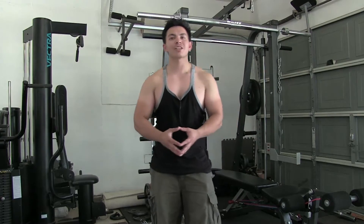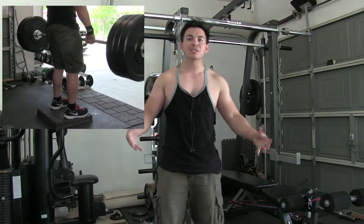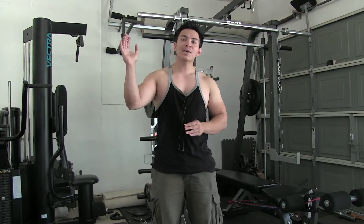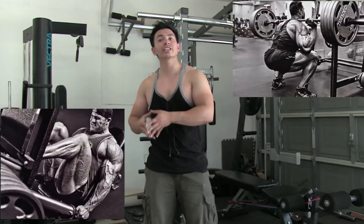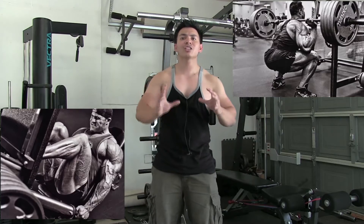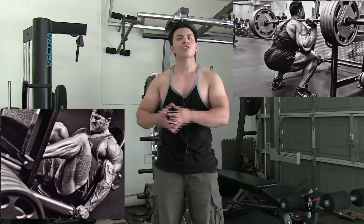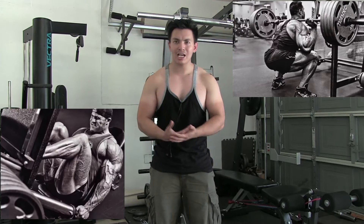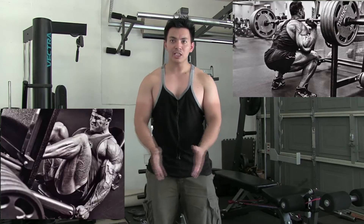What's up guys, Saman here from Aesthetic Progression. I just got done with my leg workout and I thought I would film this because I wanted to do this for quite a long time since people are confused on this topic: leg press vs. squats — which one is better? Before I talk about my opinion, let me highlight some key similarities between those two movements, then go into the differences, and then my overall opinion.